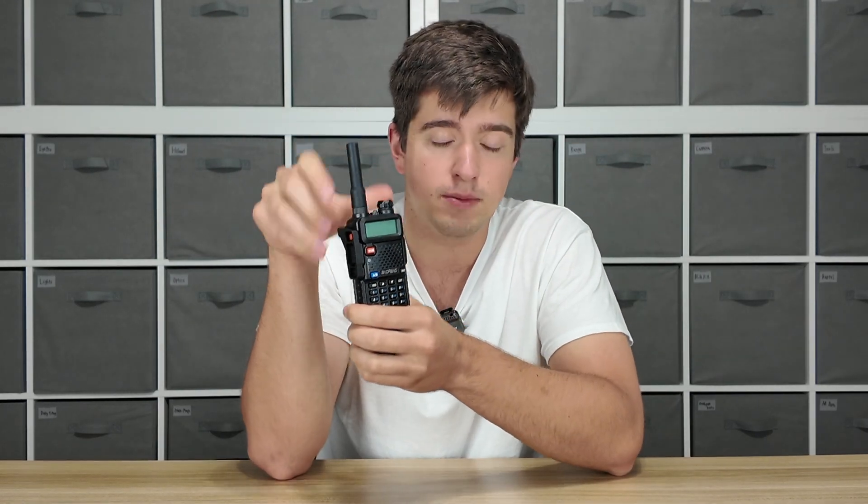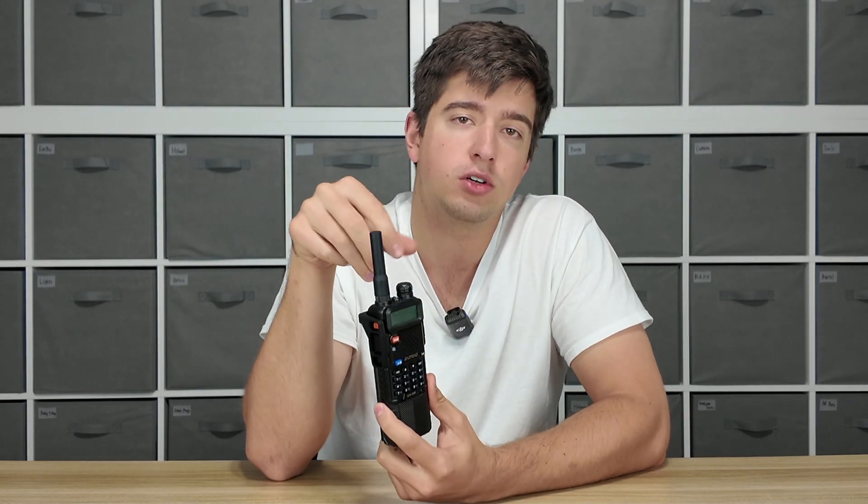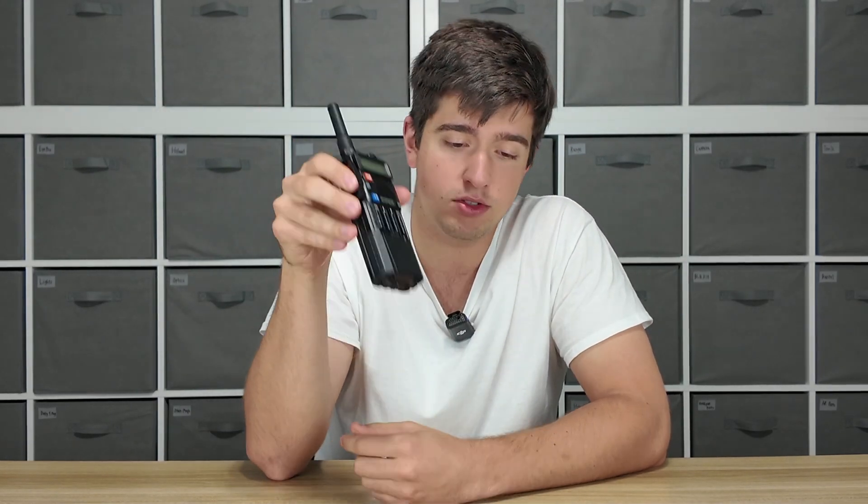If you already own a Baofeng radio, you know that volume knob is really, really easy to bump — especially if you put it in a pouch or something, that knob is getting bumped. And the problem with Baofeng radios is the power selector is also on that knob. So if I bump that knob, I could turn my radio all the way off and just sit there thinking, why is nobody talking? It's because my radio turned off and I didn't even know. Or it'll turn it up way too high and you'll blow your ears out.